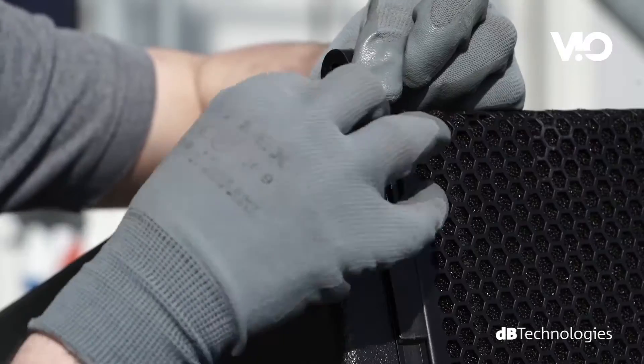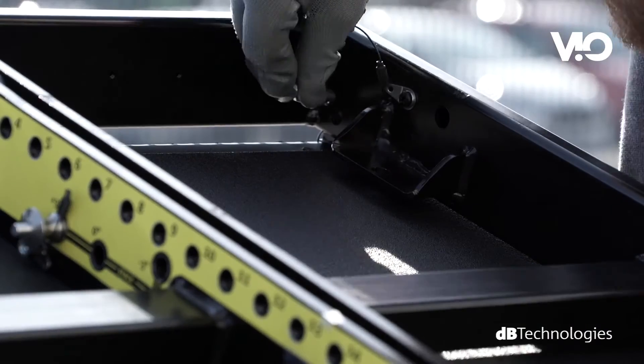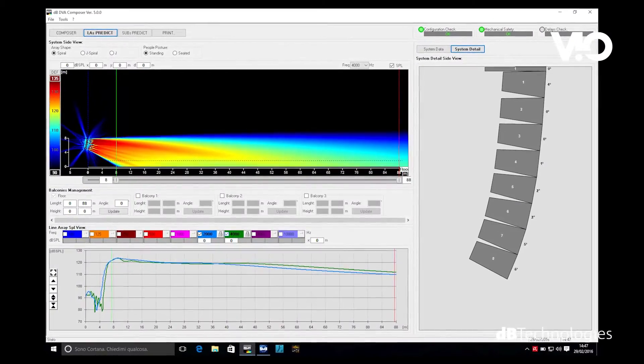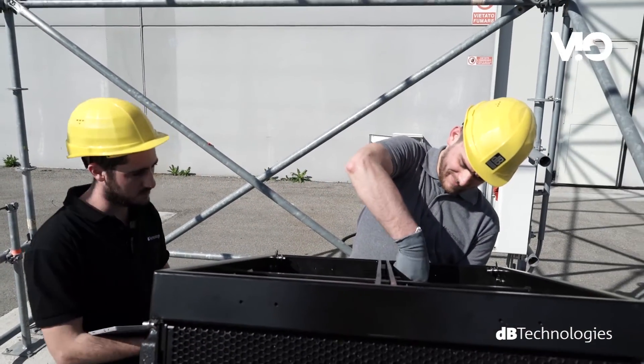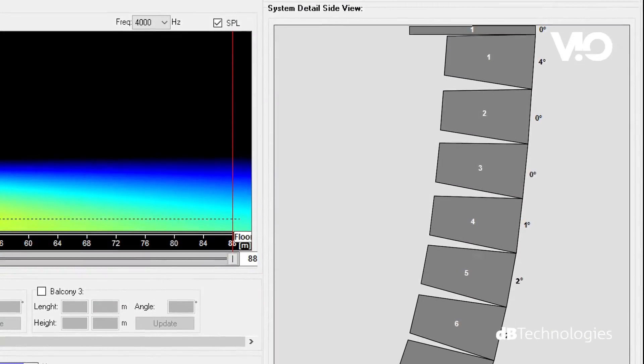The front mechanics allow hooking the fly bar to the upper module in a few simple moves. The software DB Technologies Composer provides all the necessary data to properly point and process the system, including the fly bar's hook position, the relative angles and equalization presets.